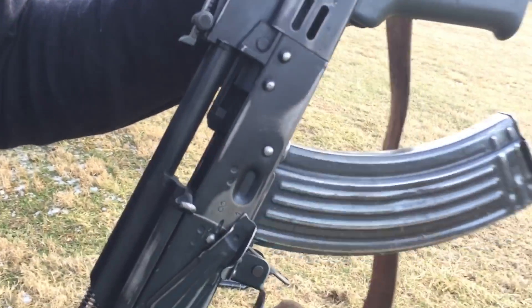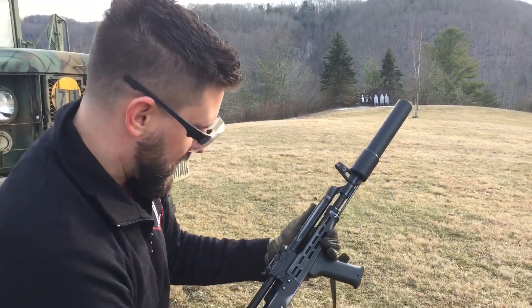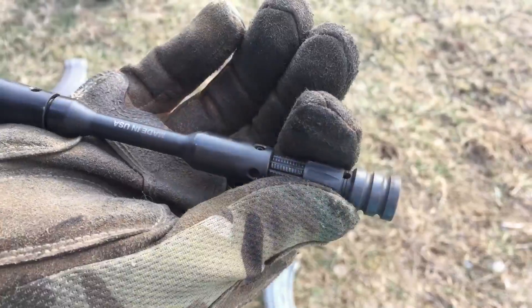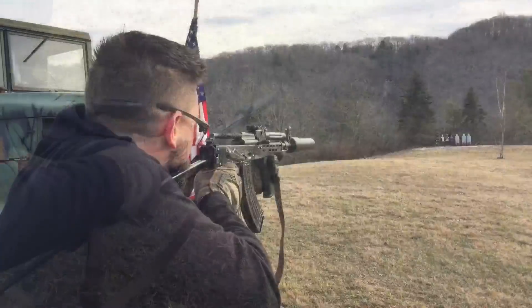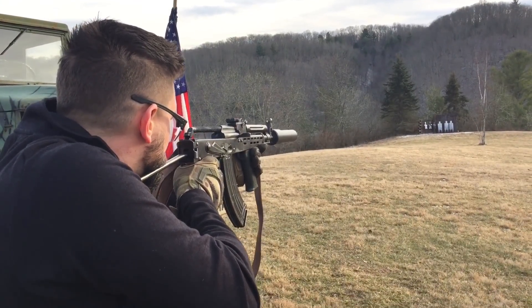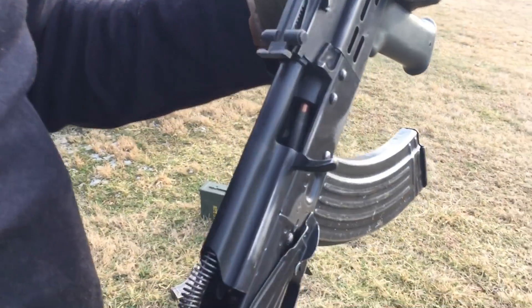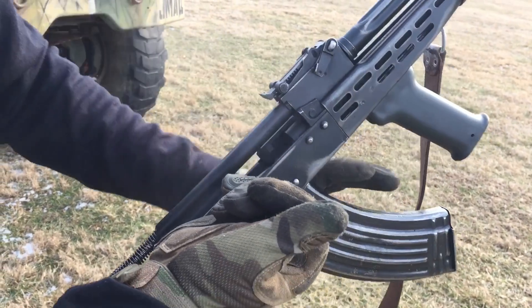So that's right on the edge — it cycled one but didn't cycle the next, so it probably needs just a little bit more gas. I can tell a big difference in recoil impulse with it tuned down like this. Going one more click — should be 9. It tried to strip that one, so it probably needs to go up just a touch more. But you guys get the idea.